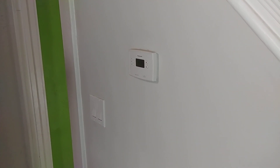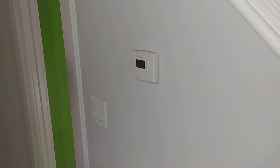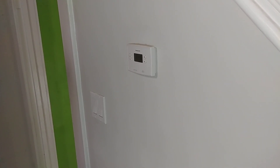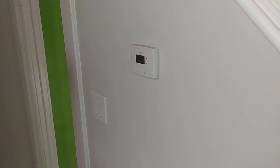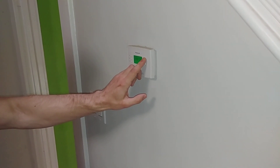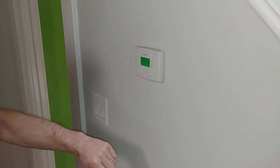Greetings fellow YouTubers, and today we're going to be talking about doing a routine weekly maintenance on an old steam boiler. One of the things it's best to do is to turn on the thermostat before you test it, and a customer is going to do that right now. Go ahead and turn it up to a couple of degrees above the set point.